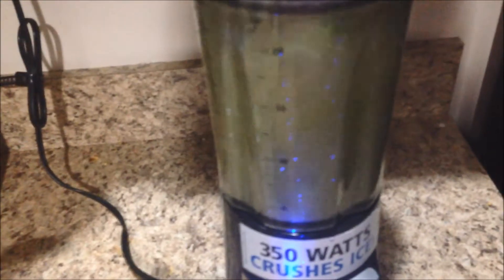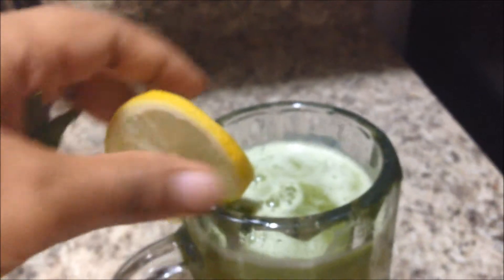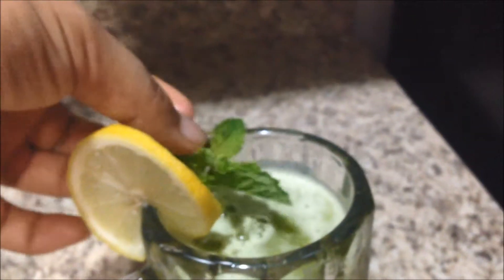Now this is ready and we are just ready for serving this. You can put lemon wedges over here, some mint leaves, and a straw — and here you go for a lovely refreshing treat for yourself.